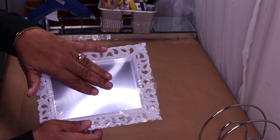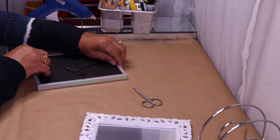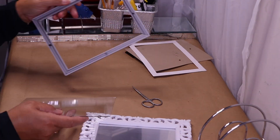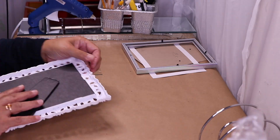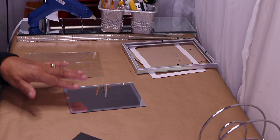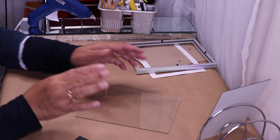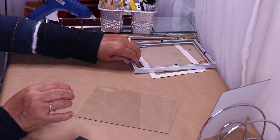The first thing I'm going to do is open these two pieces. I'm going to clean the mirror from one and clean the glass from the other piece. I'll clean both the glass and the mirror, then come back and move on to the next step.